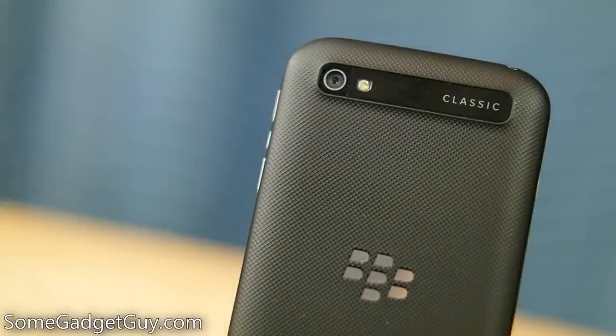Hey everybody, SomeGadgetGuy here, and this is the first new BlackBerry I've gotten to use for any length of time in years. The BlackBerry Classic packs an 8-megapixel shooter capable of producing 1080p video at 30 frames per second, so let's see how well this puppy performs with our real-world tests.